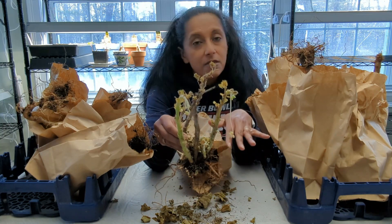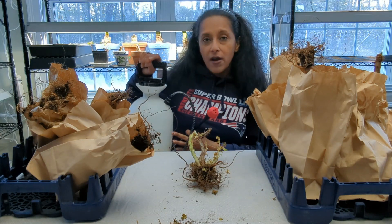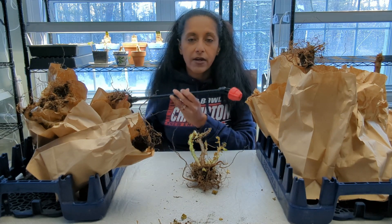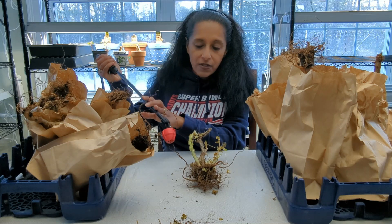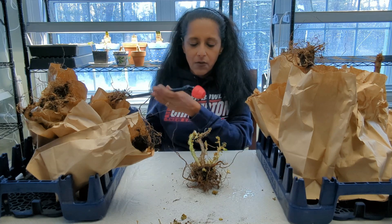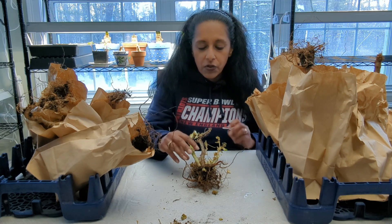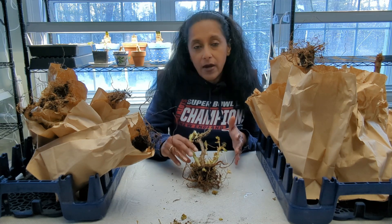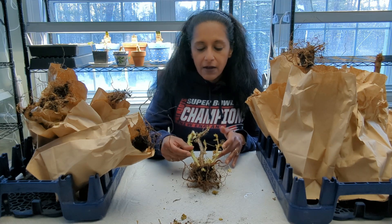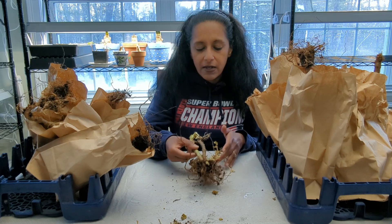I did just give everything a small spritz of water while I was at it. I have this water sprayer here that I like to use for lots of projects, but you can definitely use a small hand sprayer or something you have handy. I just want to barely spray the roots, and I want to make sure that I'm not getting the top part too wet. If you were to get the plant very wet, you want to let it dry for one or two hours before storing it. But I feel confident that I just gave it a small spritz and I'm comfortable putting this back upside down in my paper bag.